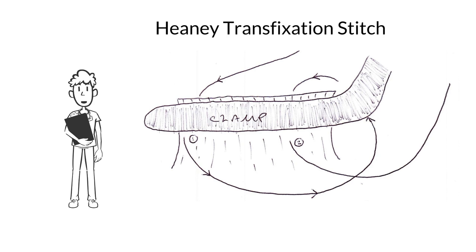In a Haney stitch, the suture passes through both the front end and middle of the pedicle and is tied down around the front and back of the pedicle.